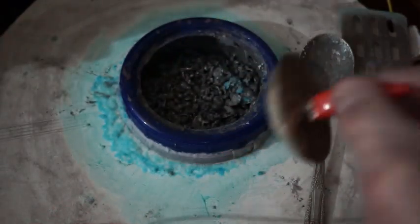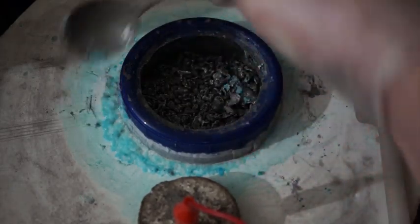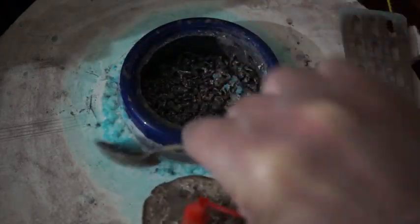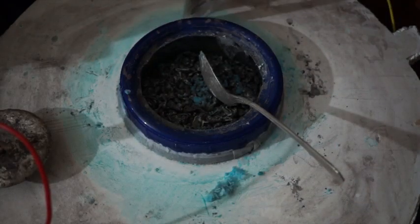Let's take a look at the silver cell. I've put about 2,000 grams into it over the last week. Let me just clean up this silver nitrate.